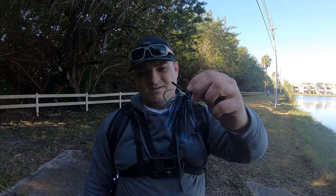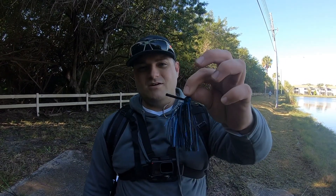Welcome back to Tackle Tuesday. I've got a Googan Juicy Jig here and I'm going to show you guys how to tune your jigs.